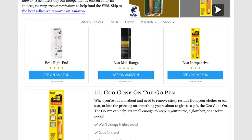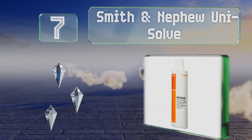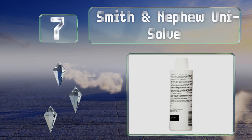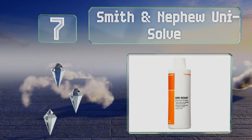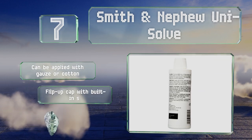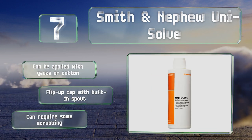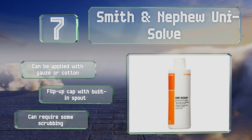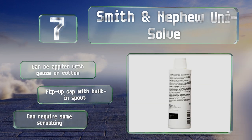At number seven, Smith and Nephew Uni-Solve uses a combination of isopropyl alcohol, methyl ether, and isoparaffin to help you remove residue from tape or bandages. The inclusion of aloe vera extract makes it a good choice for use on skin. Though it does work on a wide variety of surfaces, it can be applied with gauze or cotton and features a flip-up cap with a built-in spout, but it can require some scrubbing.